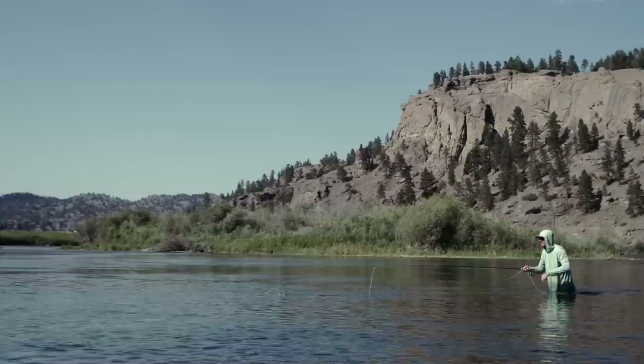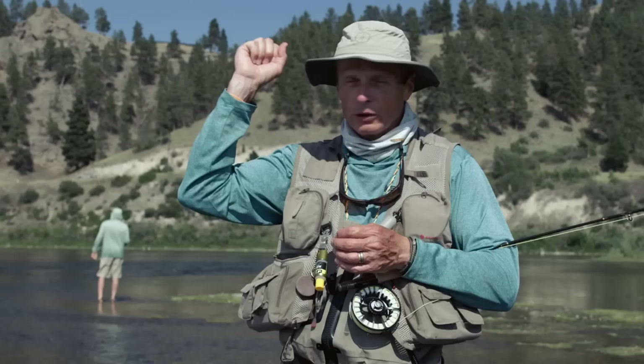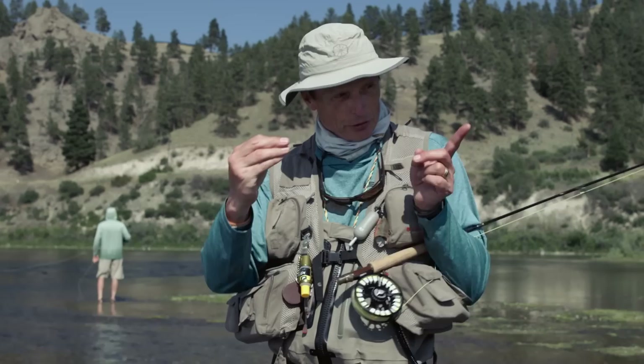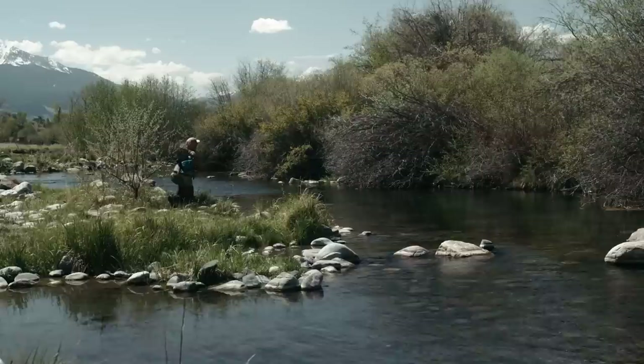Whether you fish the dry fly upstream or downstream, a couple of final pointers: first, you need slack to get a natural drift, but control it — never so much that when you try to set the hook you're only pulling slack. Second, expect the eat: you know the fish's emanation point, you see your fly getting there, so expect it to eat every single time. When it does eat, control the speed of the hook set — slower water means a slower lift and hook set; fast water means a quicker snatch.